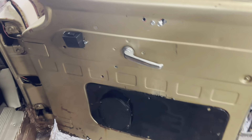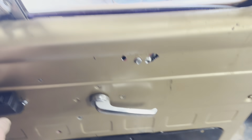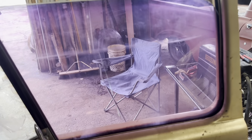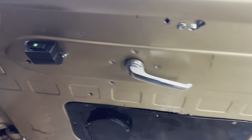Passenger side is now done. Let me reach across here and turn the key on. Power window — up, and down. Good to go. This side doesn't have a power seat so we didn't have that on this side to do. Only the driver's side had it.